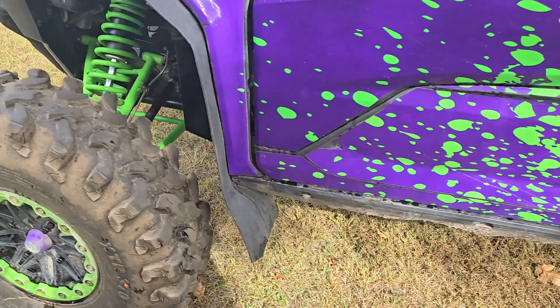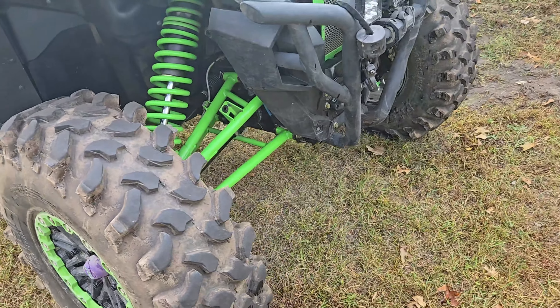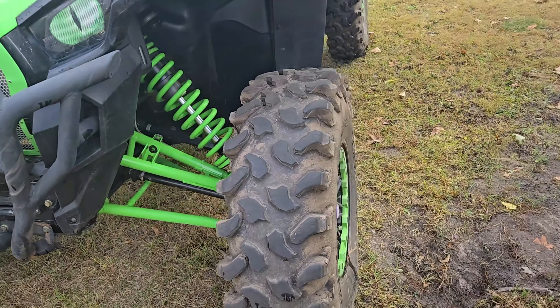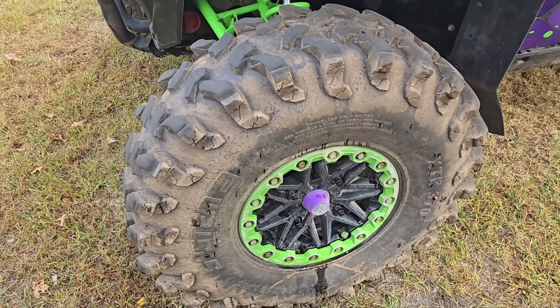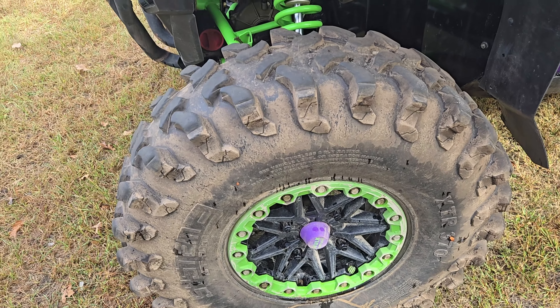My feeling is when somebody has issues with them, they're either running too high or too low air pressure. Put them at 10 — they're fine. You don't need to run 3 PSI. I went to Tackett Creek at 12 PSI and did just fine. I did roll it, but I made it over everything, had no problem. That's my take on these XTR 370s — they're a perfect tire for everything I do.